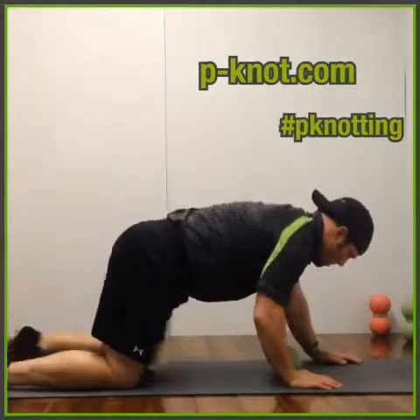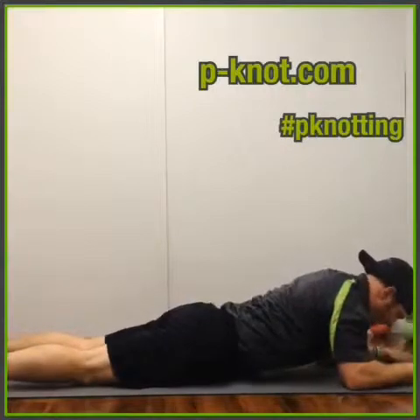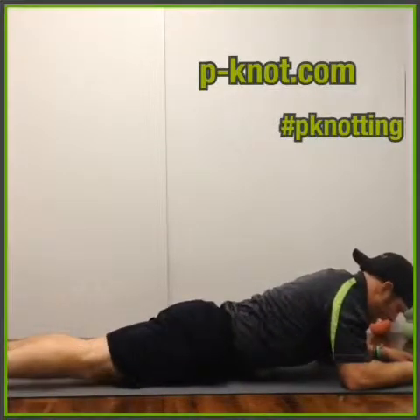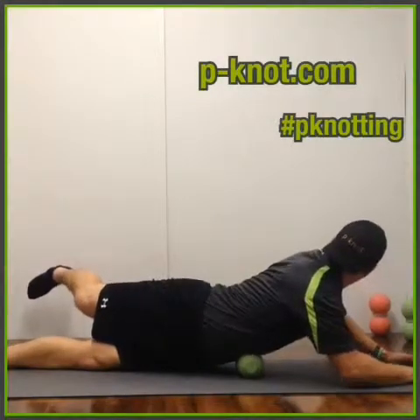We're going to flip over and go right above the belly button — right above that belly button area. What we're going to do is bring that one leg up and over, and as we do that, we're going to turn the opposite way.